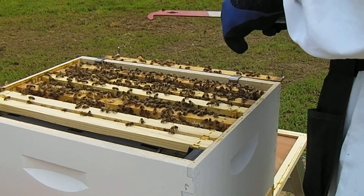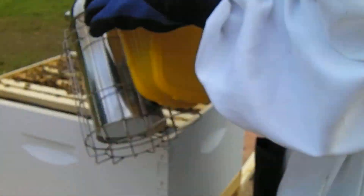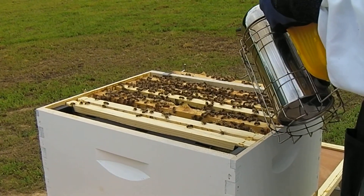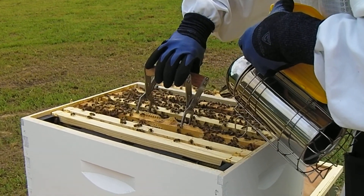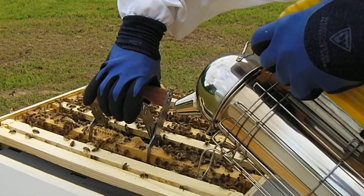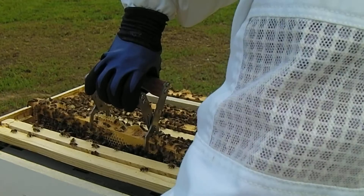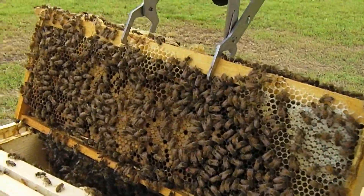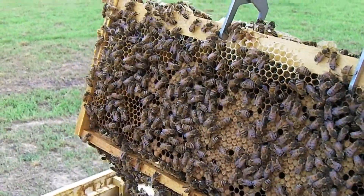I'm looking as I do this for indications of parasites. Holy moly — I'm going to have to go to the tongs with this one because it is just so sticky. That cannot be comfortable. Okay, I'm guessing I have about two minutes left before I freak out — good to have that indication. This is another heavy one, lots of nectar. Got some bees hanging down there. Looking hopefully to see the queen — not seeing her, but hopefully when we go to the tape we'll see her.